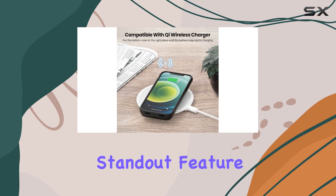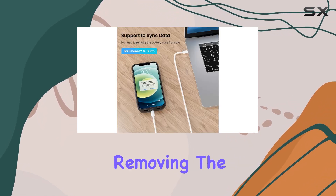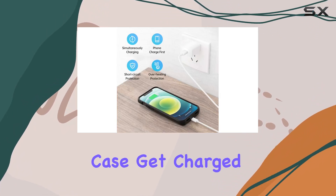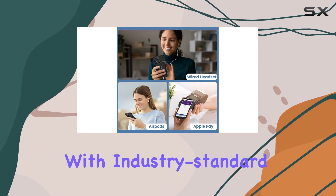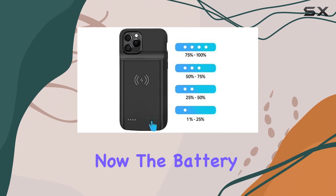One standout feature is the advanced wireless charging technology. Forget about removing the case to charge your phone — just place it on a wireless pad and both your iPhone and the case get charged simultaneously. It's also travel-friendly with industry-standard certifications, so you can take it on a plane hassle-free.